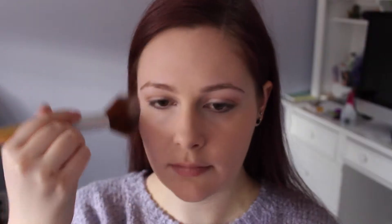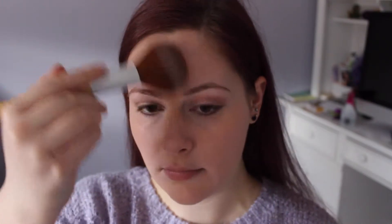Now I'm just dotting concealer under my eyes and around my nose and then blending it in. Now I'm just applying a light dusting of powder to my face.